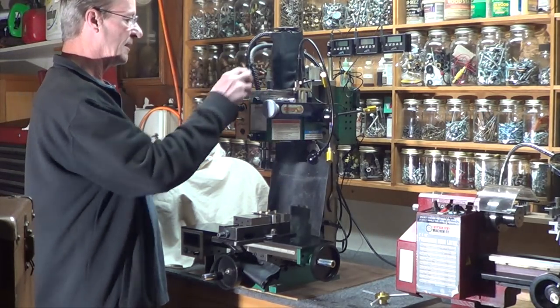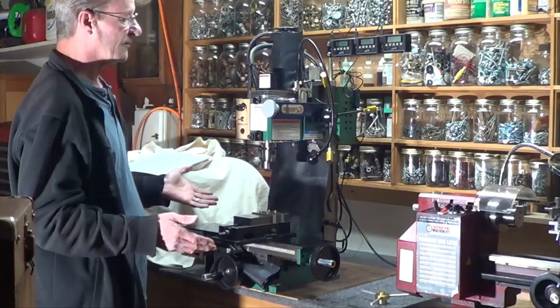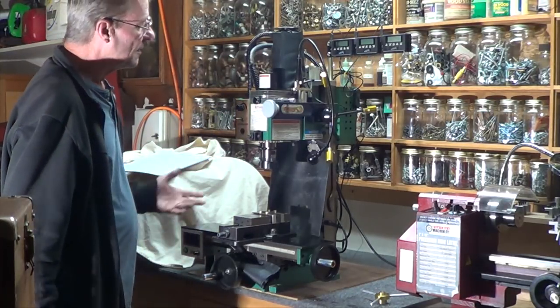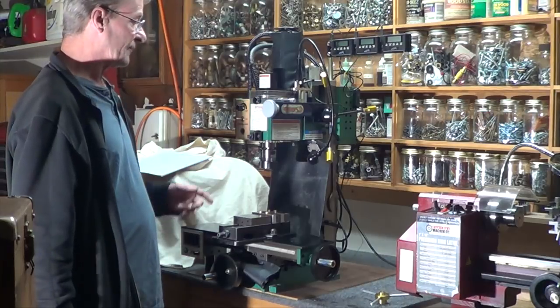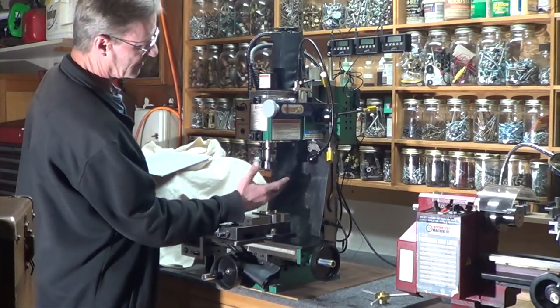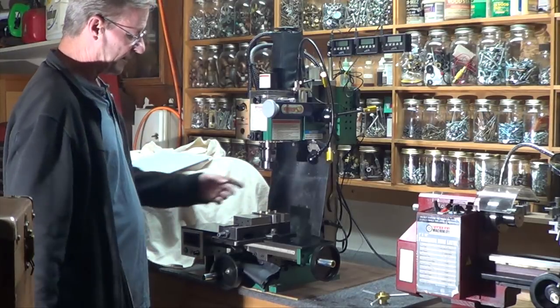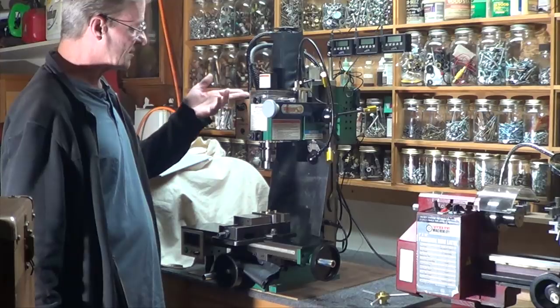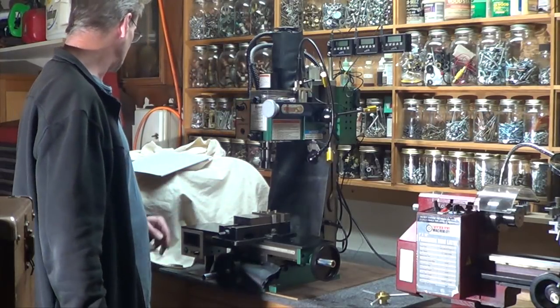That made a big difference in the noise, which — when you're machining for hours it does make a difference. But the real thing it did was the plastic gears wound up chattering the end mill as you're cutting in. The finishes — as soon as I did the belt drive, the finishes changed immediately.